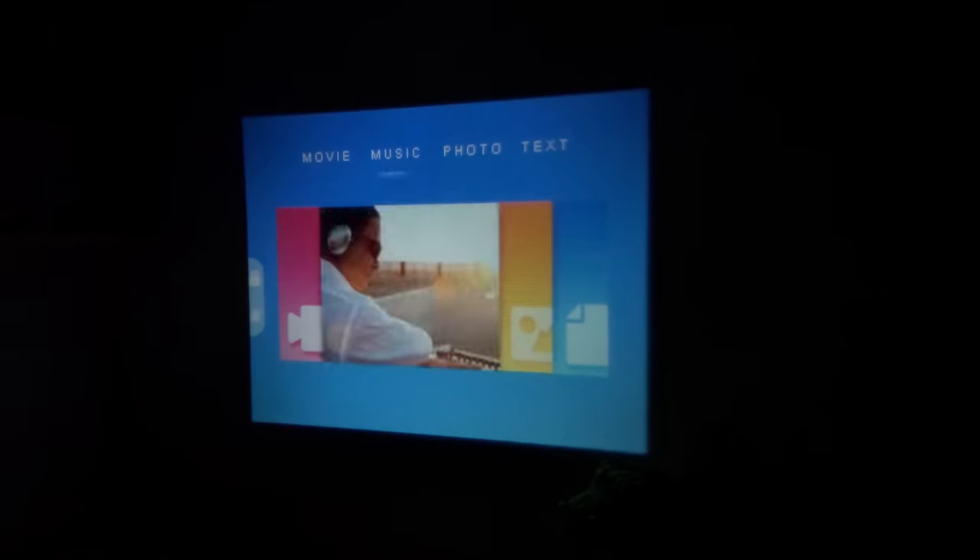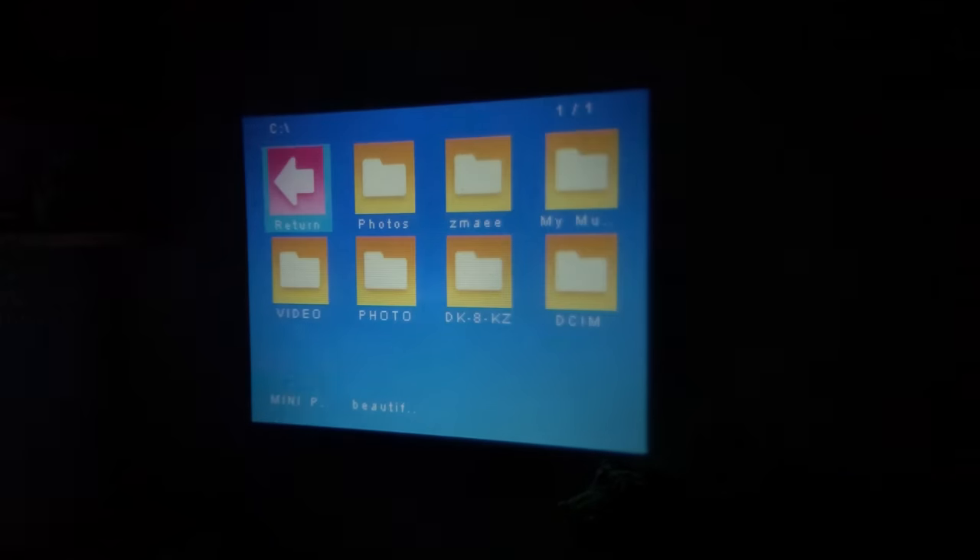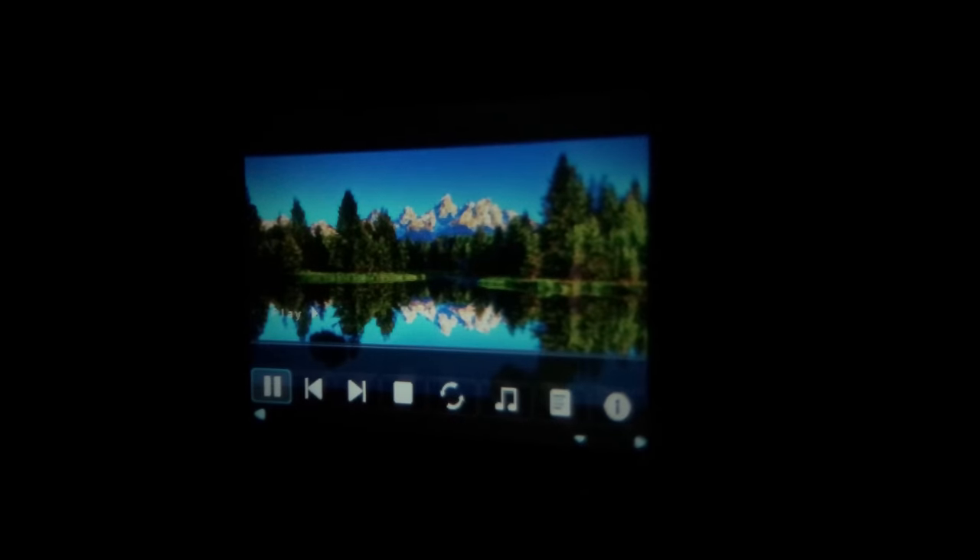Let's try a photograph. I've downloaded an HD photograph onto a memory card. I'll pause the automatic slideshow here. The picture is very nice and bright and the colour is very clear. On closer inspection it isn't in sharp focus, but for displaying holiday snaps or funny slides it actually works quite well.